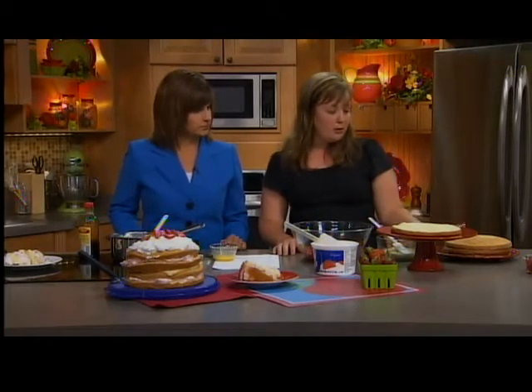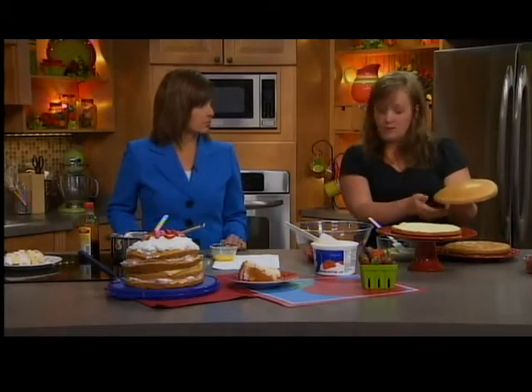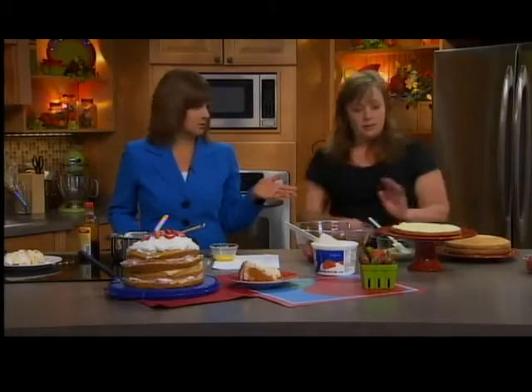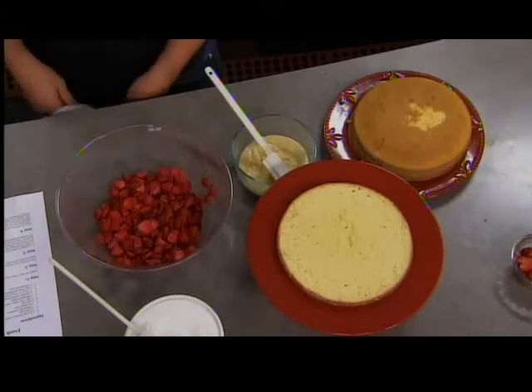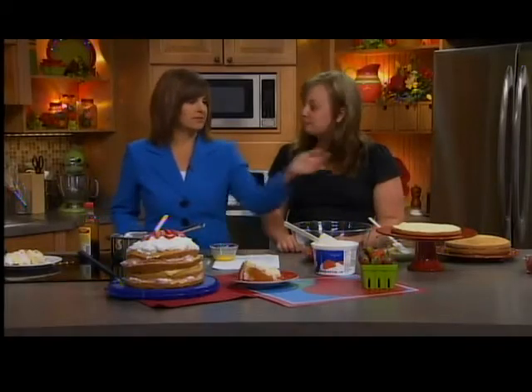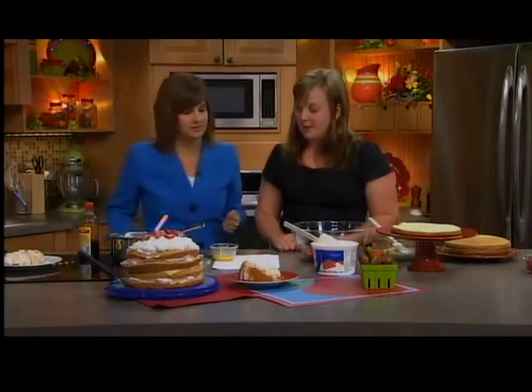The second thing you want to do is get your cakes made. I have two round yellow cakes here sliced in half horizontally — just according to a box cake, or you can make your own homemade cake, whatever you want. As you can see, she cut them in half, so we have four pieces now out of two cakes.